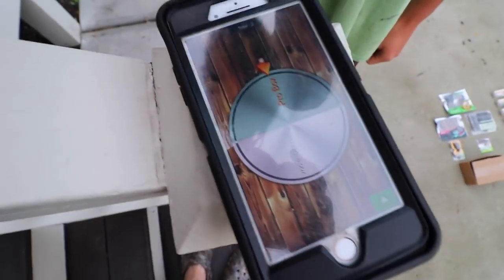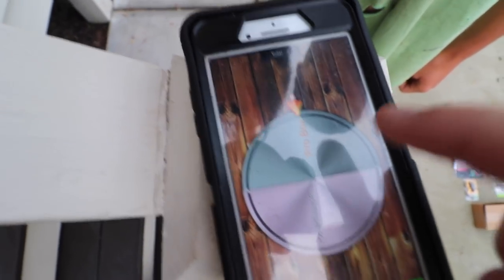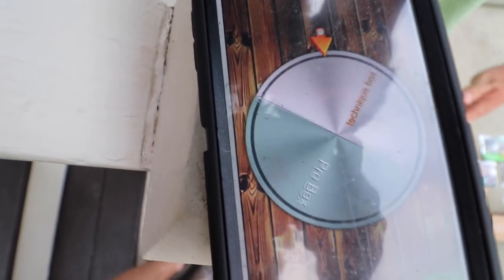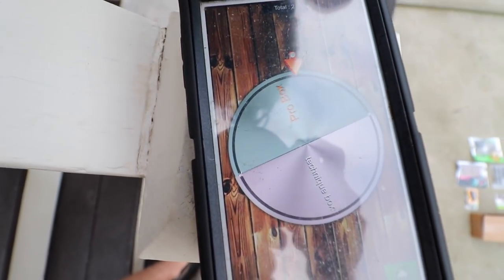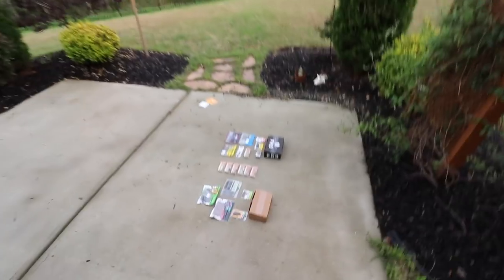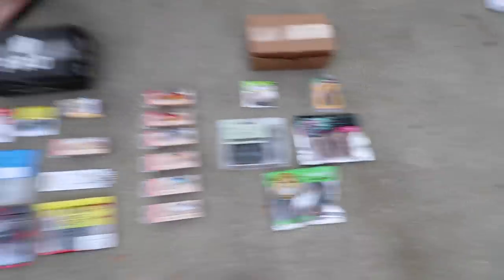Luke is going to get whatever box the wheel lands on, so let's give it a good spin. And - the pro box it is! So Luke is going to be fishing with the pro box. There we go - we both got what we wanted. I wanted the technique box, you wanted the pro box. We are going to rig up and then tomorrow we are heading out to the pond.